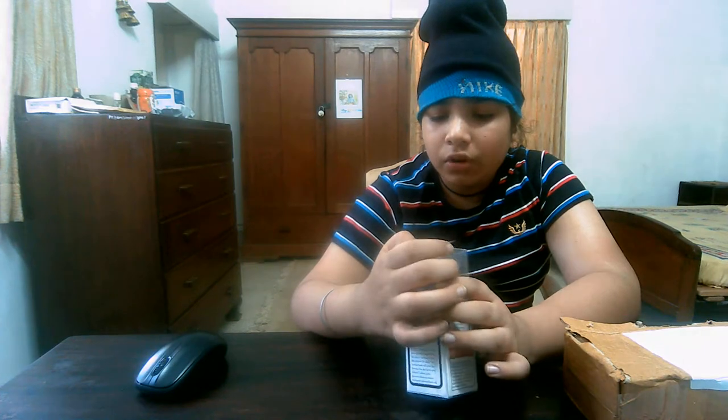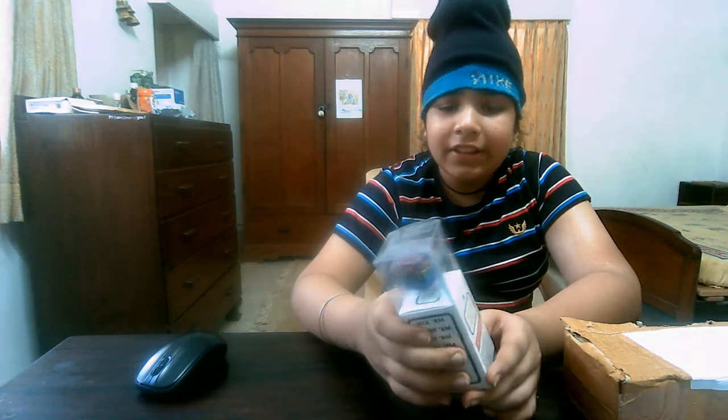Young children don't have that much maturity. Three to four year old children — these magnetic balls are not made for them. Around eight to nine years, I think, children have more maturity. I am 11 years old — I will turn 11 on 28th July. So we don't have to treat these as candy. They are not for two or three year old children because they are too small and don't have that maturity. That's why it says: made for adult entertainment.